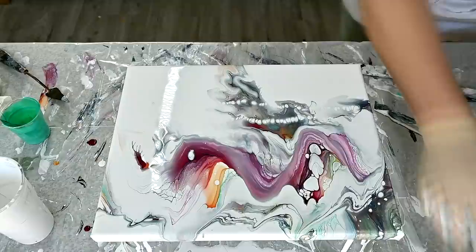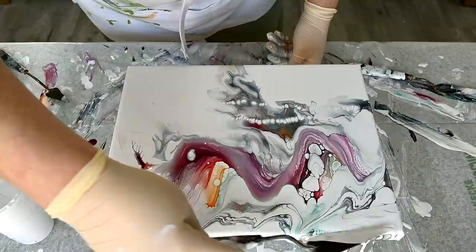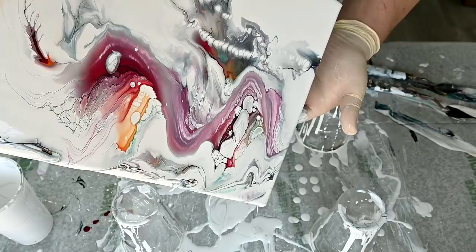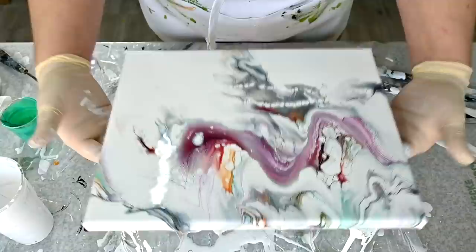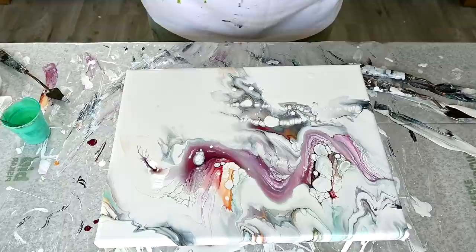I will just try to grab some white and add it here, because I don't have enough of that mixed obviously. When you do an experiment, it's probably best to have enough paint mixed, so that you can work with it. I kind of like those drips of white that I have here, so I will just try to drip some more.